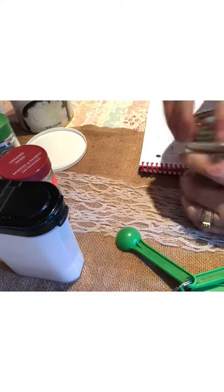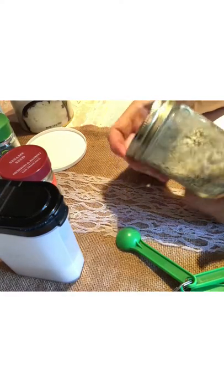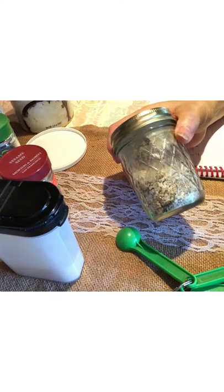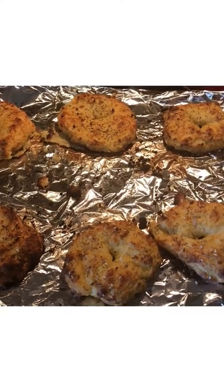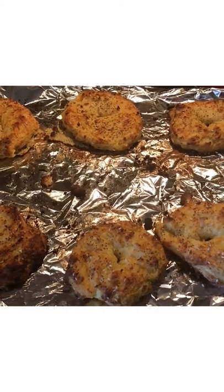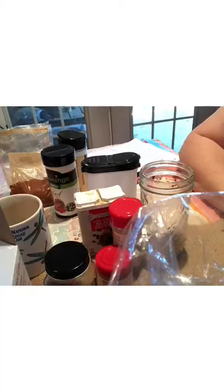I stick the lid on the jar and shake it up — every time I use it, I shake it to get it well mixed. And there you have it: homemade everything bagel seasoning! Here are my finished keto bagels with the seasoning on top. I'll put the recipe in the description — there are several great keto bagel recipes out there, so definitely try them.